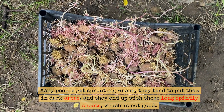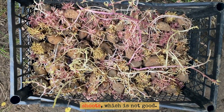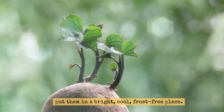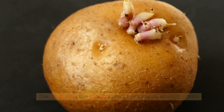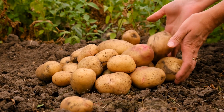Many people get sprouting wrong — they tend to put them in dark areas and they end up with those long spindly shoots, which is not good. When you're sprouting potatoes, what you want to do is put them in a bright, cool, frost-free place. The brighter, the better. You'll get short, stumpy roots, consequently focusing the potato's energy for better top growth when the time comes.